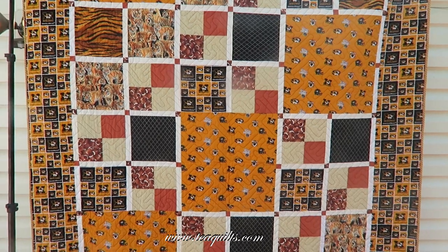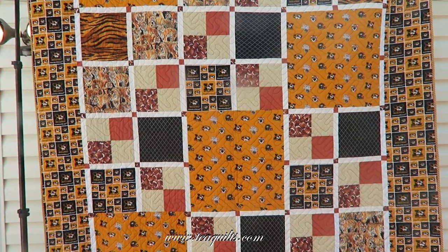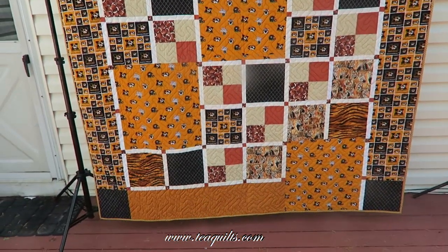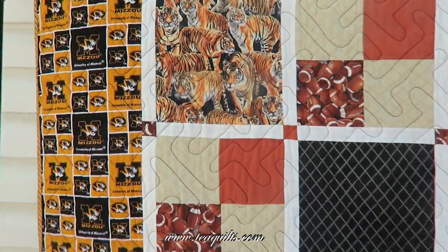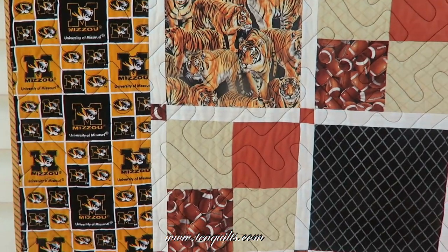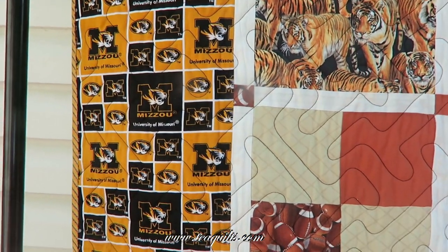I brought the Mizzou quilt outside and of course as soon as I came outside one of my neighbors decided to cut their lawn. It's a very breezy day as you can see by the quilt moving, but I just wanted to show you the quilt. I used my Herringbone panto on it and then I had this striped fabric that I actually purchased when I was in Atlanta.